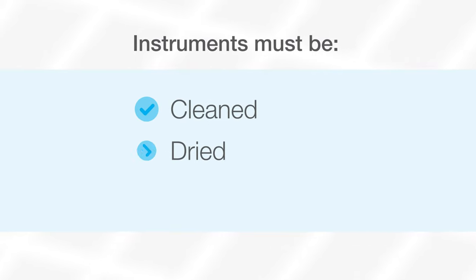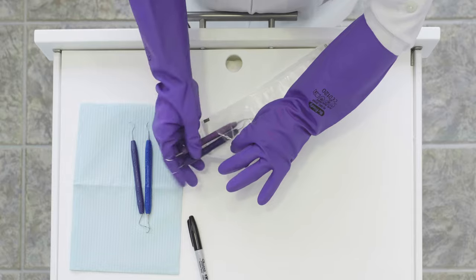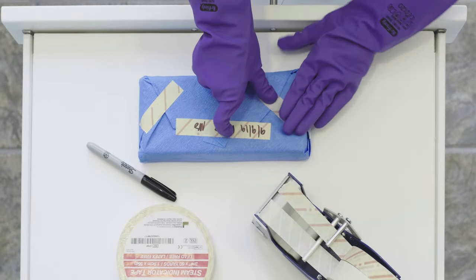CDC guidelines state that instruments must be cleaned, dried, and inspected before being packaged in autoclavable pouches or wrapped cassettes, regardless of whether your organization is using pouches or cassettes.